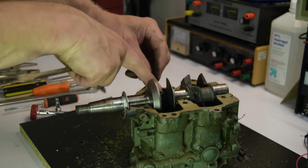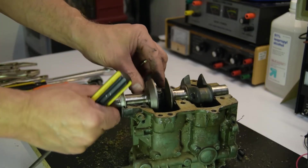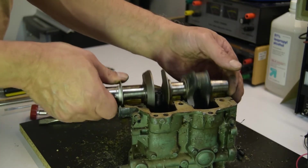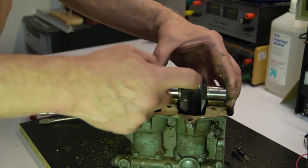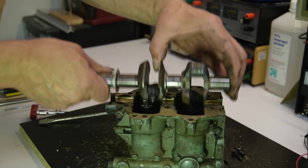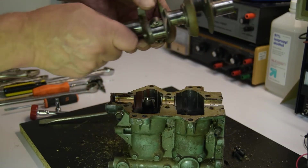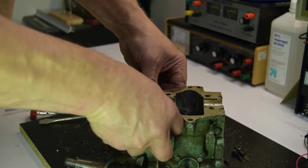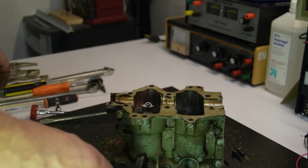All we did here is took the two bolts out of here. The crankshaft is no good. Yeah, you're not getting that out of there — a lot of fight.